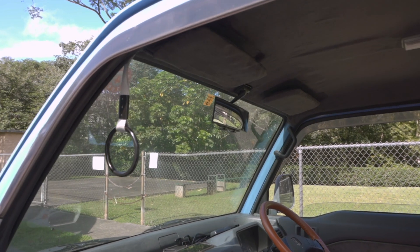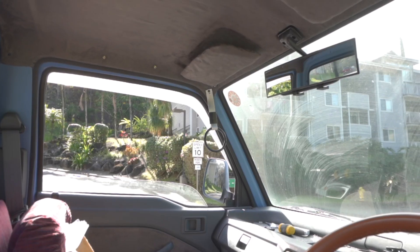It looks really good — so much better than it did before, so I'm really happy with the results. I think that's going to wrap it up for this video. In future videos I'm going to try and focus on more of the mechanical issues with the truck as opposed to doing any more cosmetic stuff. I hope you guys enjoyed this video — thanks so much and I'll see you in the next one.